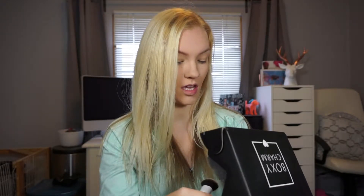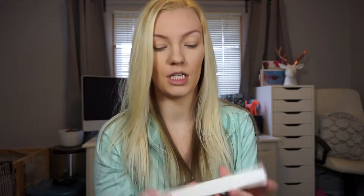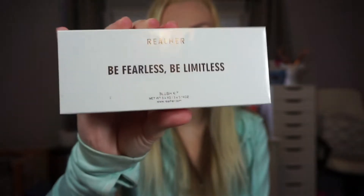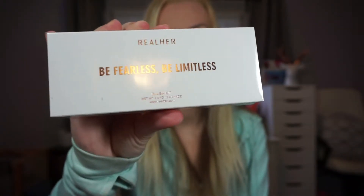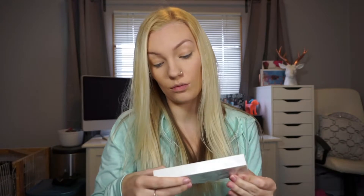Since we got a brush, obviously that means there's probably some blush in here. This is by Real Her, which we get a lot. This is the Be Fearless and Be Limitless blush kit. The packaging is actually really pretty — it's white and then it has rose gold reflective lettering. It's caravan-free certified, cruelty-free, gluten-free, and has natural ingredients.